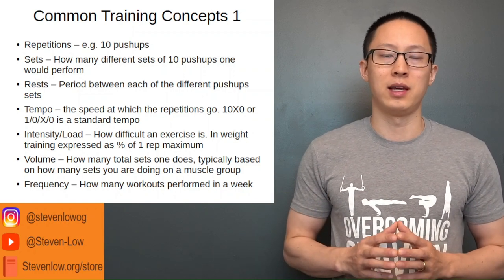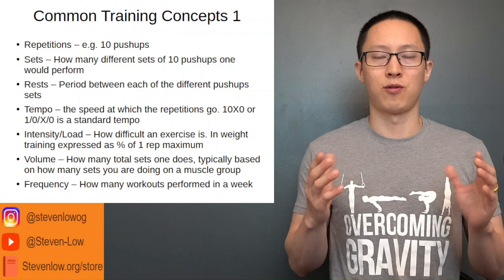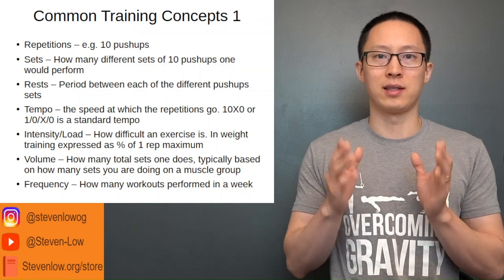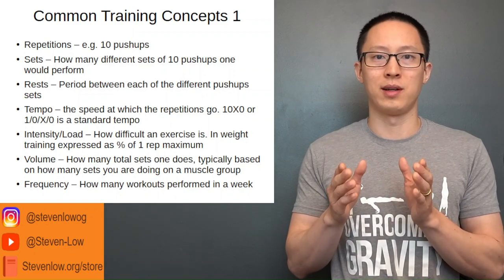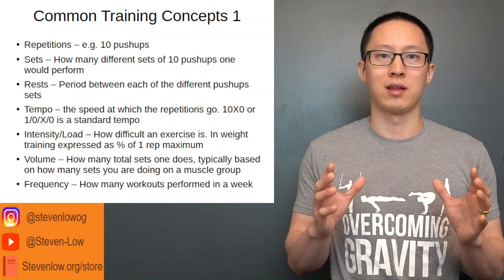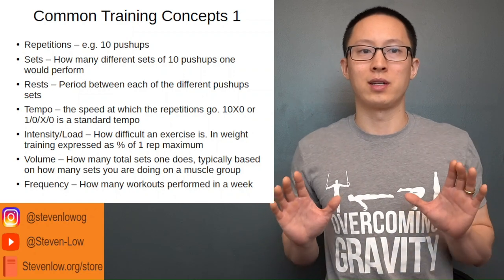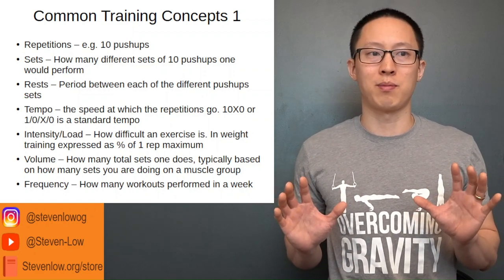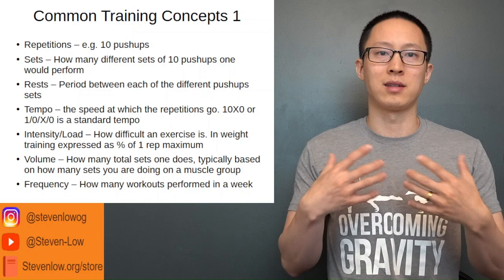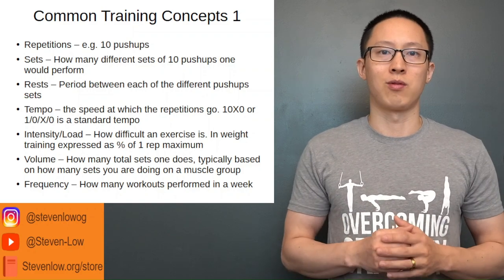The tempo of an exercise refers to the different time periods in which you perform it. For example, with a pushup, a tempo of 1-0-X-0 means: a one-second eccentric — starting from the top and going down — then a zero-second pause at the bottom, then push up as quickly as possible in an accelerating concentric motion — muscle shortening — and then a zero-second rest at the top.